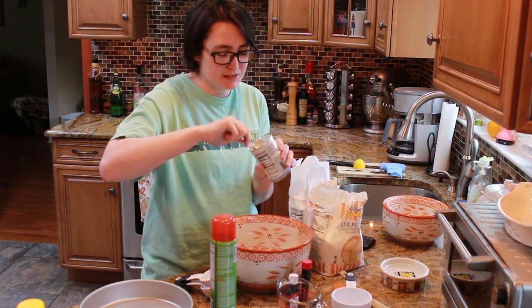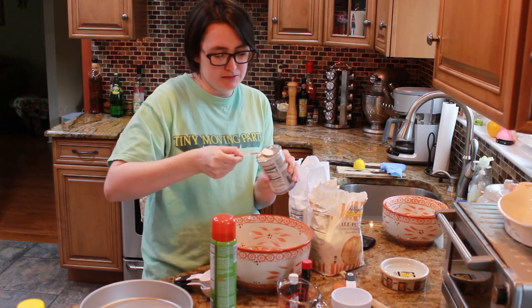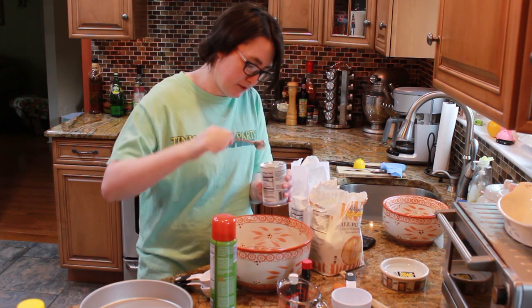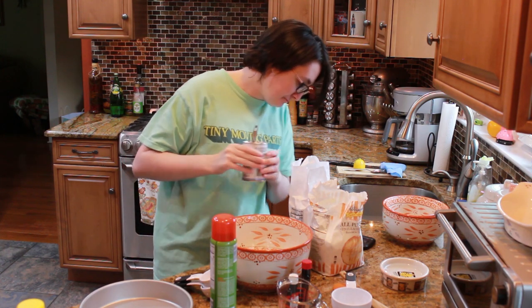Here's an accomplishment: I ended up putting two teaspoons of baking powder into the cake mix, and that was correct. I'm pretty proud of that. The dry ingredients were finished, so they were going into the mixer.